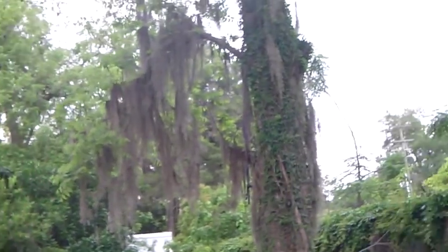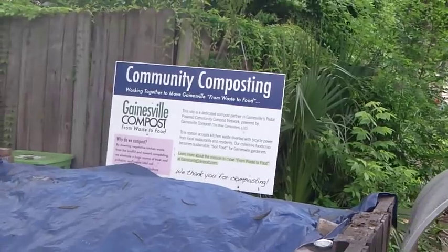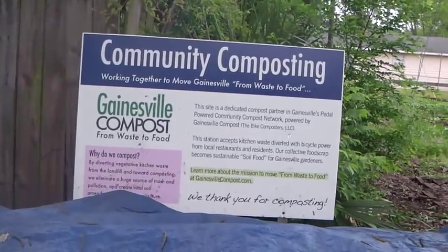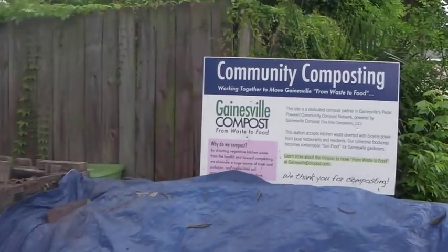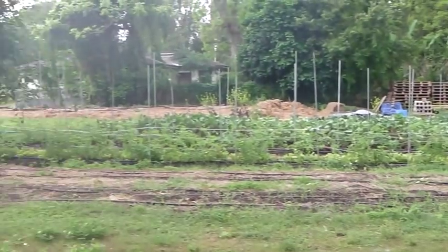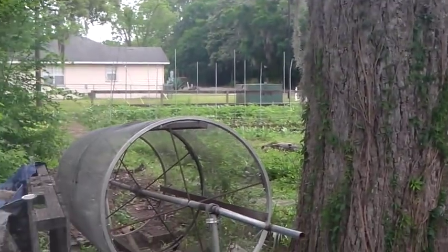Matt here again. Welcome to wanderingupward.org, pollinating sustainability. I want to show you another design of a compost sifter that I've come across here. This belongs to Gainesville Compost, a for-profit business. They go to local restaurants and residents, pick up food scraps, and bring it to different community locations. This is a community garden here in Gainesville on Southwest 3rd Street and 5th Avenue.